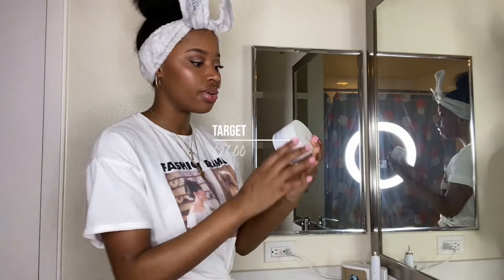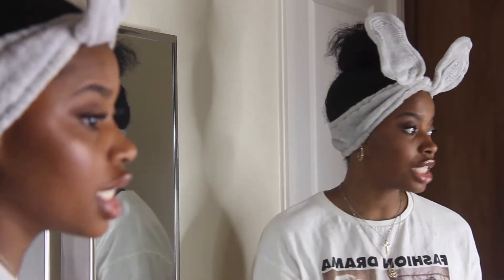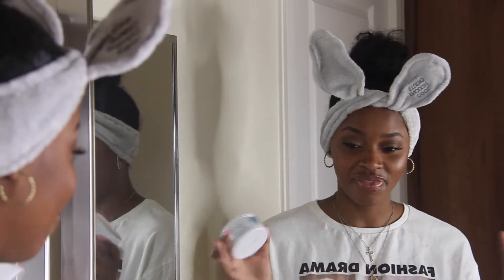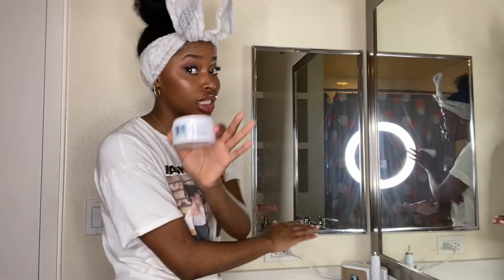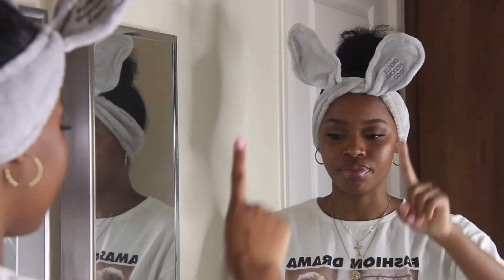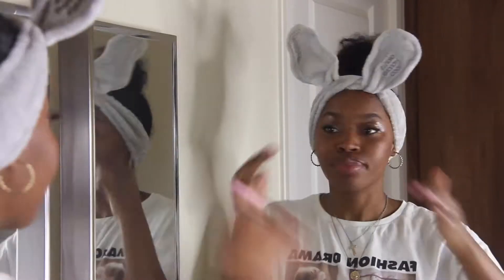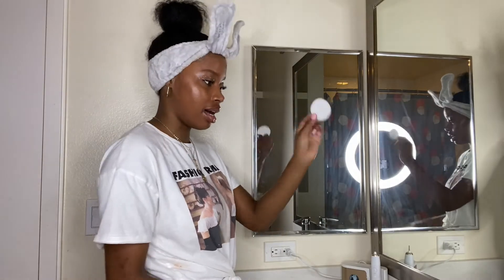This is the Nyakio Sweet Almond Cleansing Oil Balm, and it's bomb. I actually started using this because I ran out of the makeup remover I usually use. Let me tell you, I'm not trying to cheat on the product I usually use, but sis, that's just the tea. I take a tiny bit of this and massage it in my hands, and you can see it instantly turns into an oil. Then I wet my cotton pad.